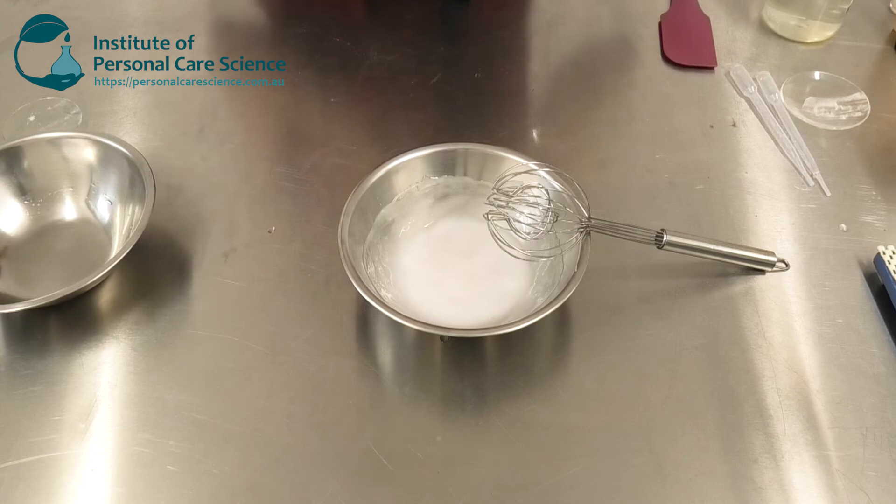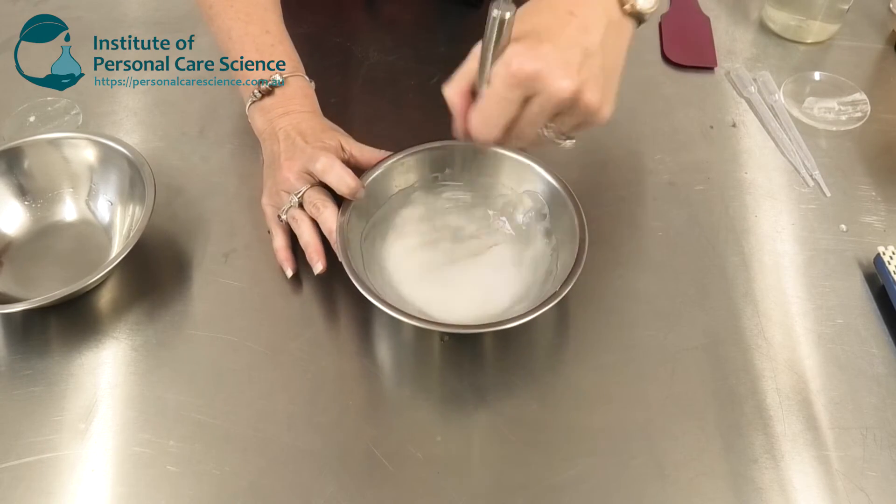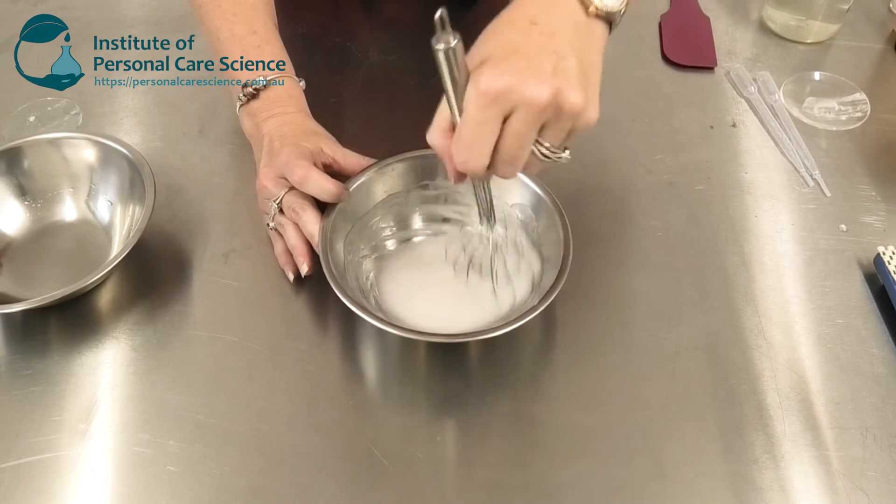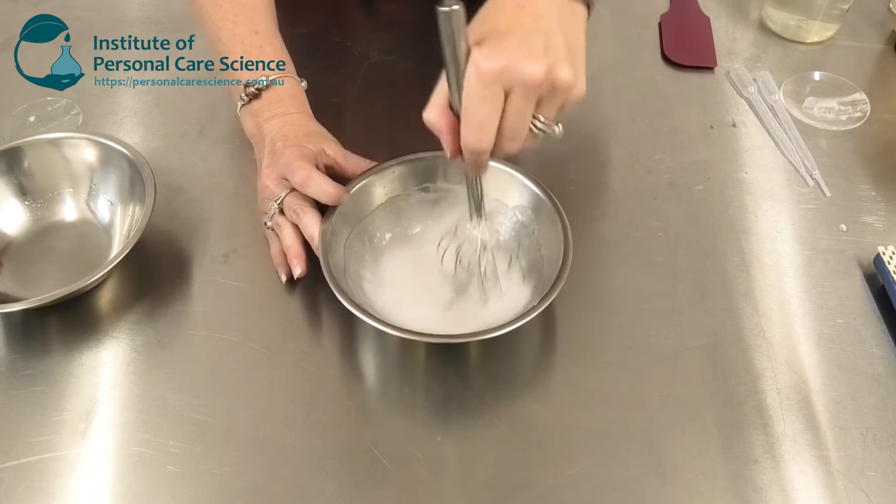Finally, just add some preservative. Even though the product does have a low pH, it still requires some preservative coverage for those very opportunistic organisms.